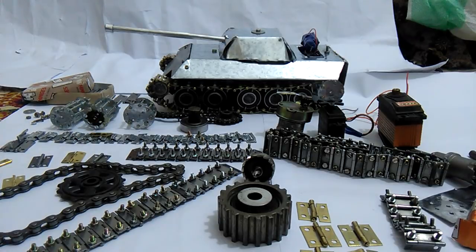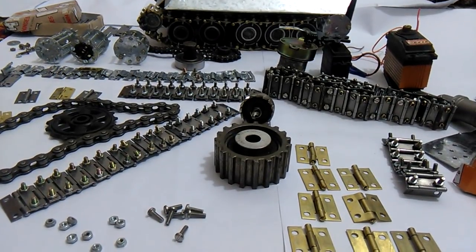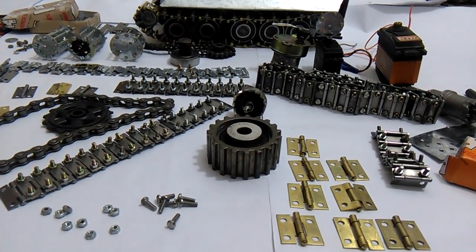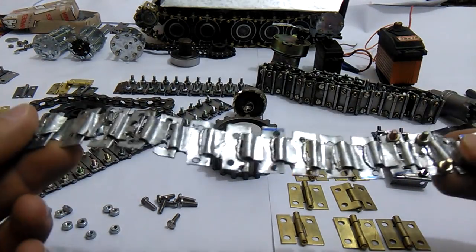Here I'll show you various types of RC tank trucks which I have made in my home. This is the first one.